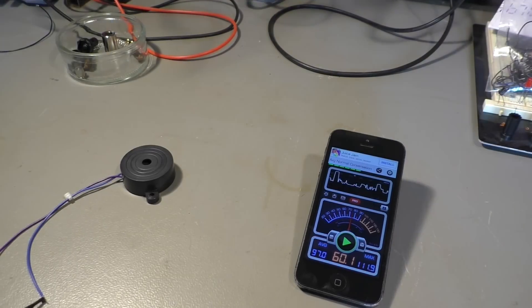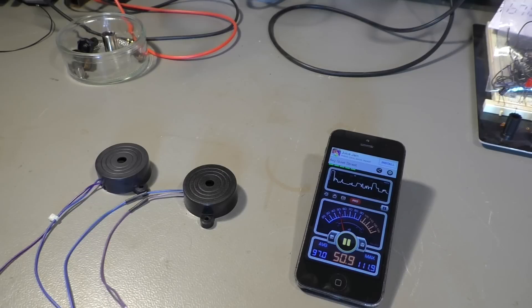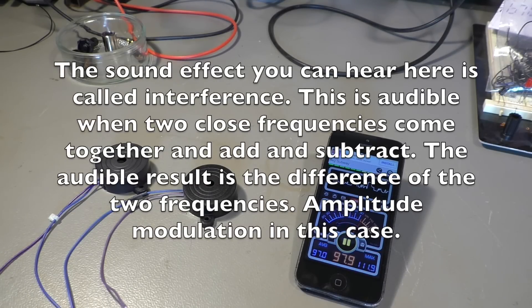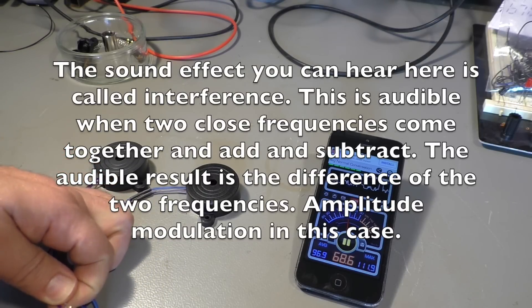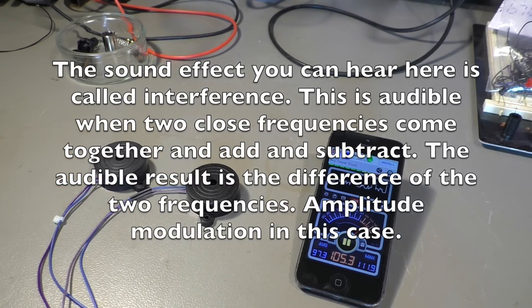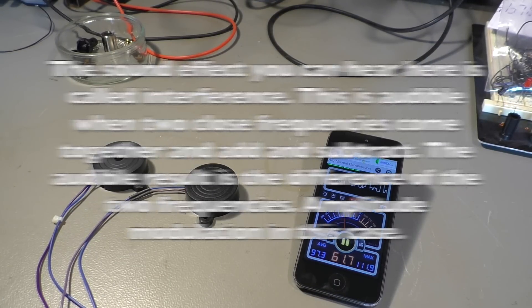But what's happening if we don't use only one but two of them? So one is loud like that — 99 point something. Now two of them in parallel. Well, interesting sound, and a bit louder.